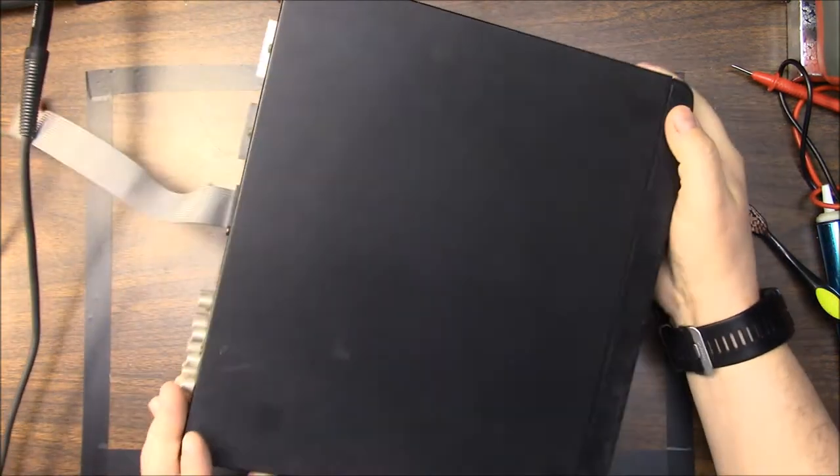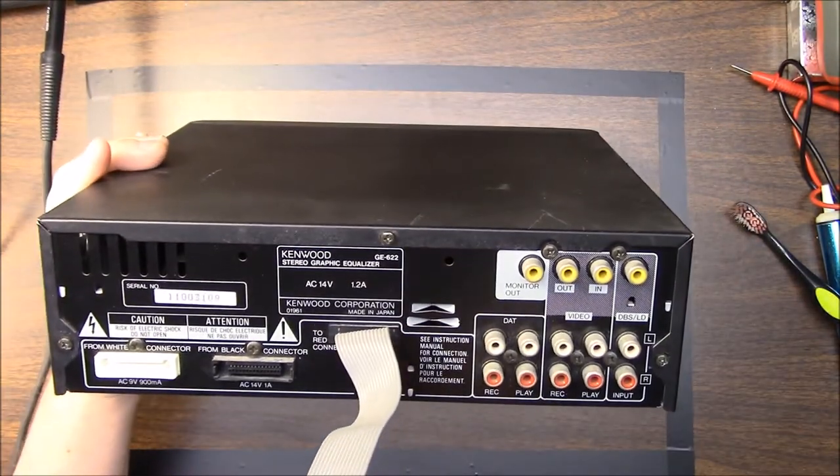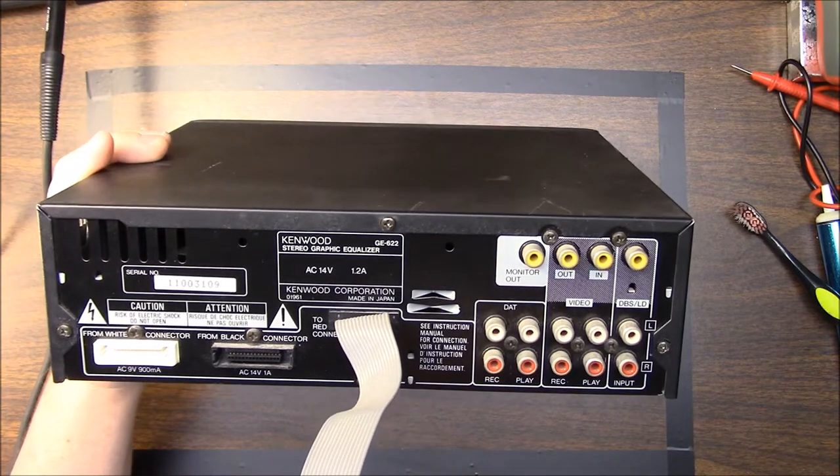So let's take it apart and find out what's going on. The first thing we'll do is take out these screws here — there are actually three of them.